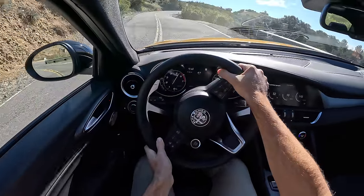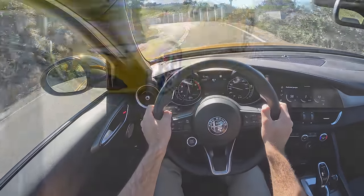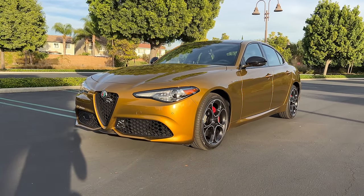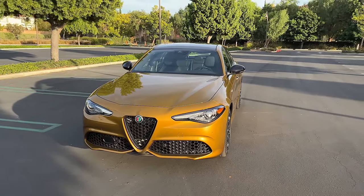And I just keep coming back to this magnificent steering — it is the most communicative in this class. Hey crew, I've got the key to that '22 Alfa Romeo Giulia Veloce. We are going to take it for a drive, but first let's check out how it looks on the inside and outside.